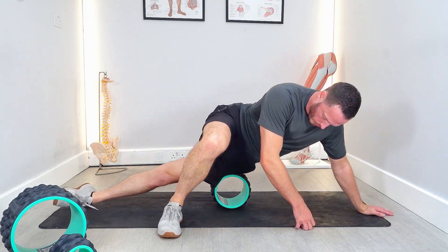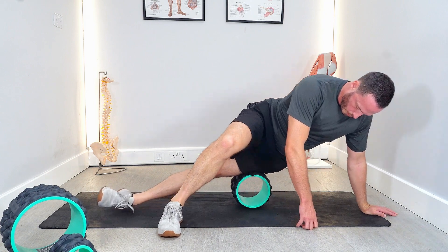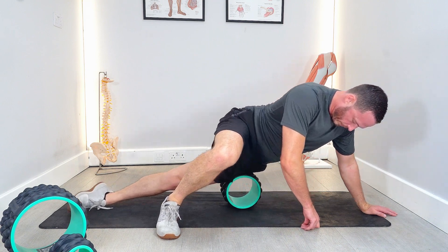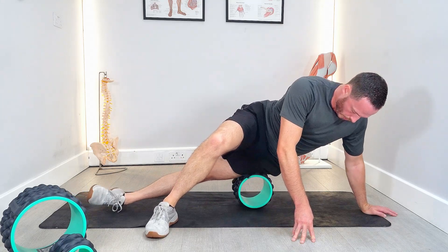Roll yourself along from the hip down to just above the outside of the knee, then all the way back. You can slightly shift to the front to get the outside of the quads, or slightly shift to the back, finding those painful points as you go.